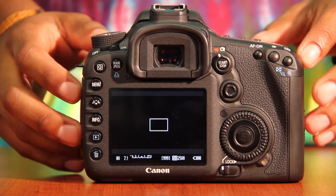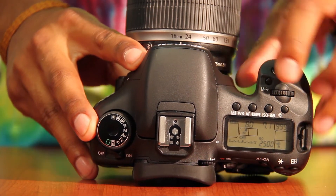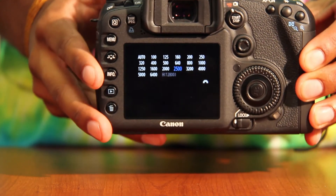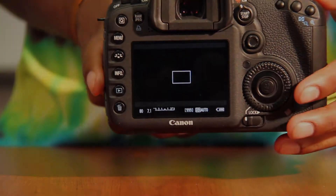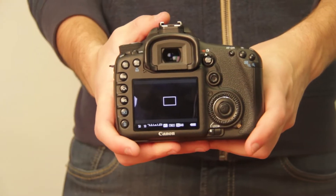To change your ISO, there's a button at the top LCD of the camera. Select that and on your main monitor you'll see a wide variety of different ISOs. From there you can select whichever you prefer. If you don't want to select your ISO manually, just select auto and the camera will do the work for you. This is how you stop and start record for the 7D.